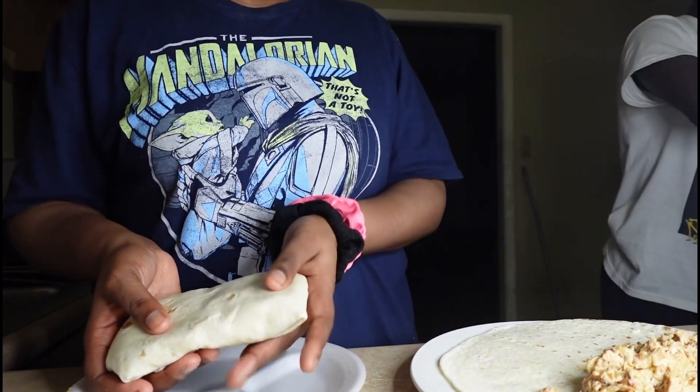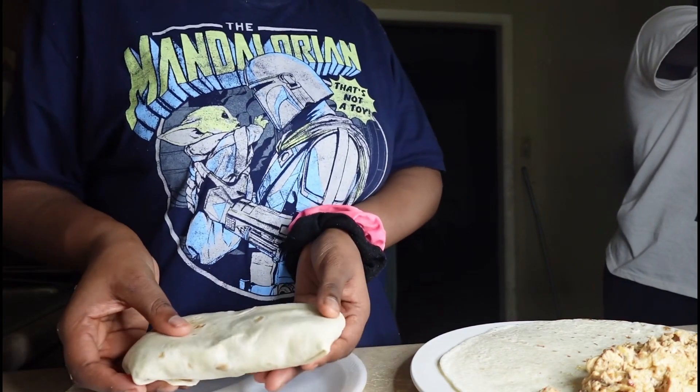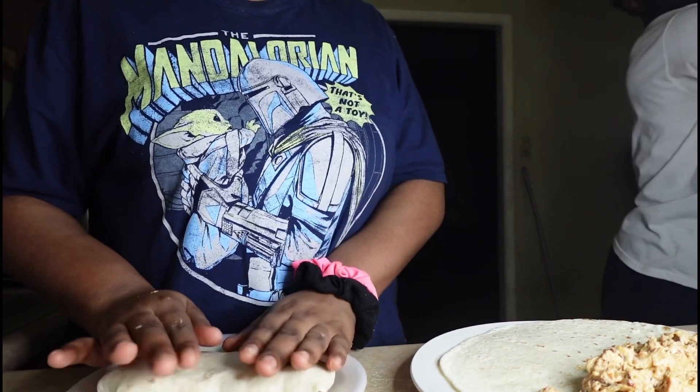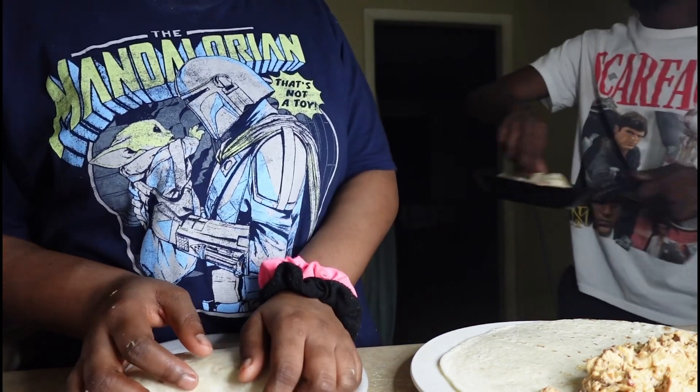All the filling is coming out of the side. I'm a burrito master! Look at that — show your camera, man. Look at that, nice and brown, bro. Go with brown though. Whatever, dawg. Whatever. I ain't worried about how it looks on top.